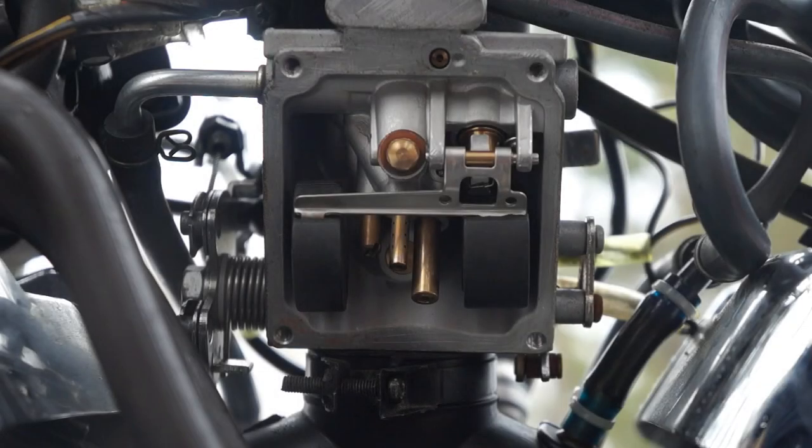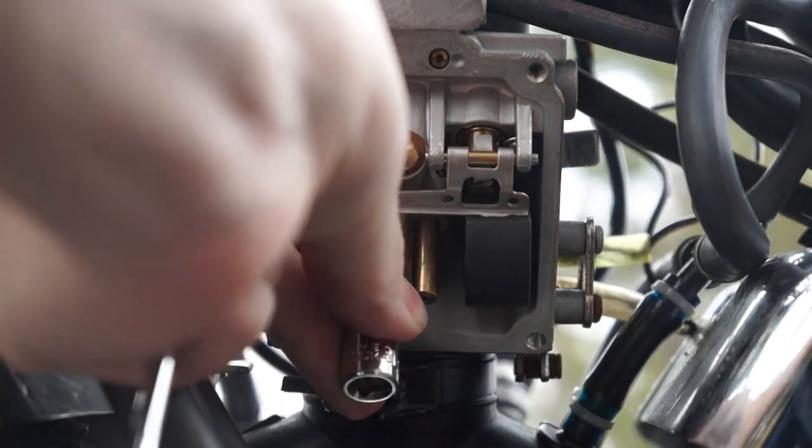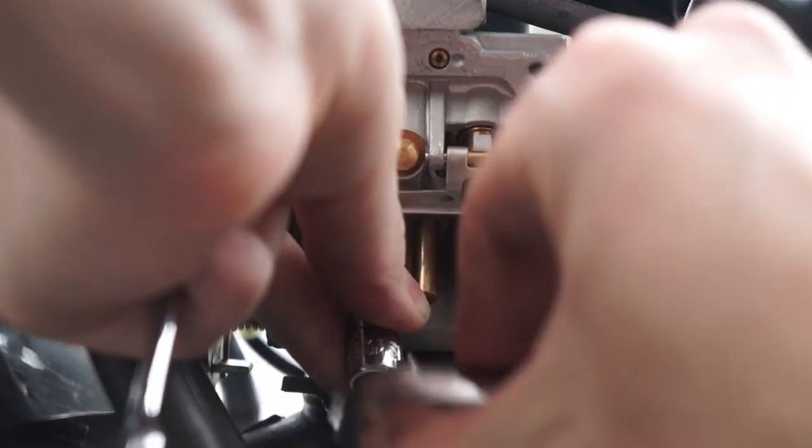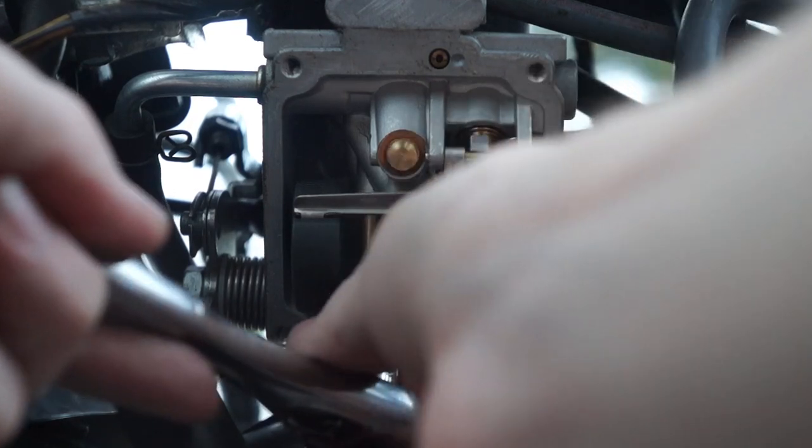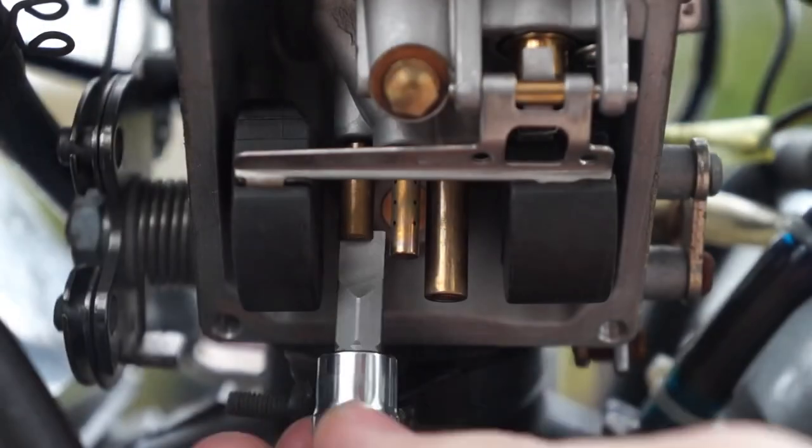I'm going to start with removing the pilot jet. I found it was easiest to use a flathead bit that goes to a quarter inch ratchet. And just unscrew it all the way.